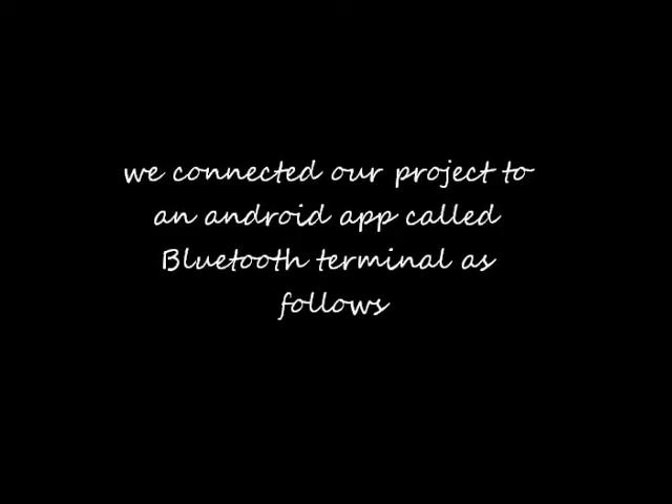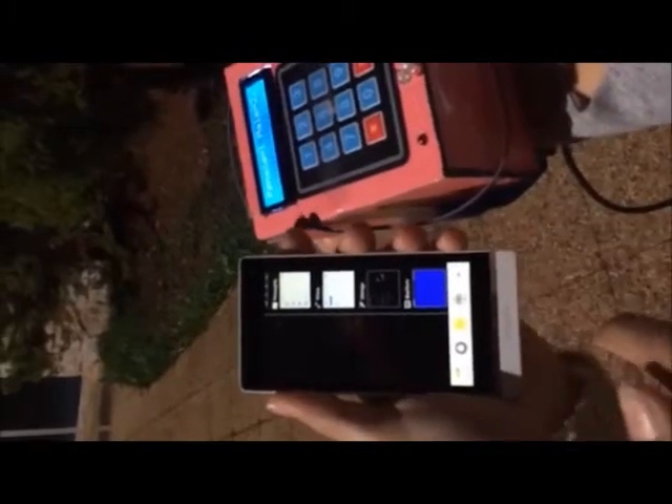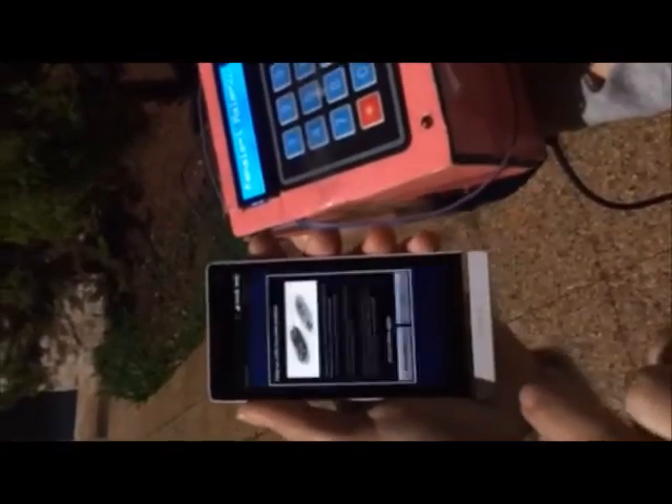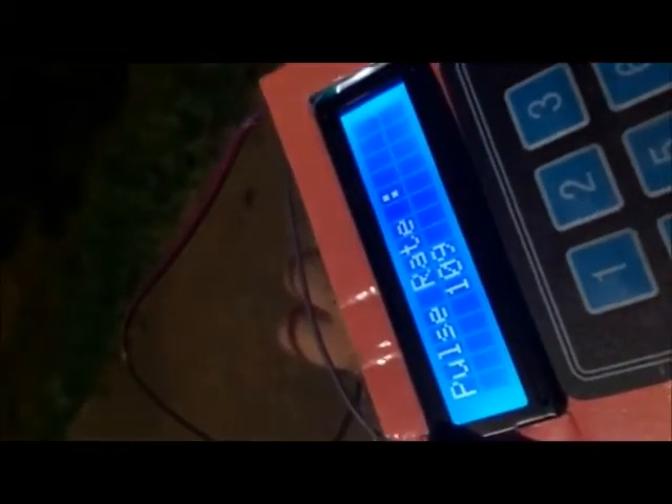You better call 911! Now we're going to connect our output to the Android application by Bluetooth. It's now connected and the results are showing: 1.09. And it's 1.09 over here as well.